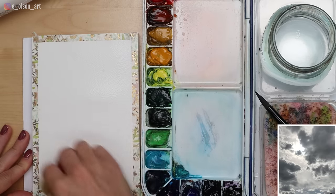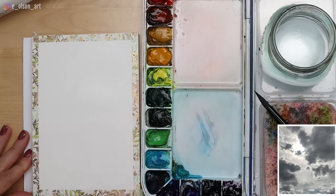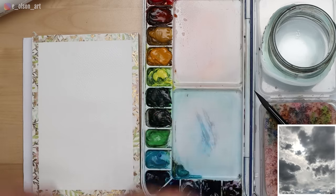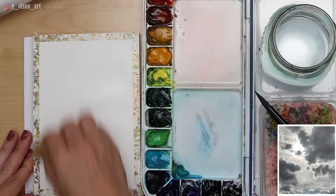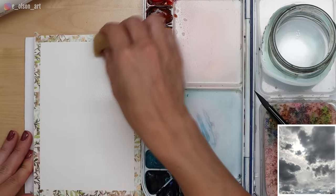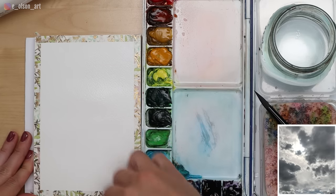The fun thing about doing the wet-on-wet technique on an entire surface is that you don't have to work around little details. For the most effective cloud paintings, you do want some shapes to grab onto — you don't want to just blob all over the place and hope it works out. So be intentional about where you place your darker values and your lighter values, and have some idea of the shapes you want to create before going into the project.